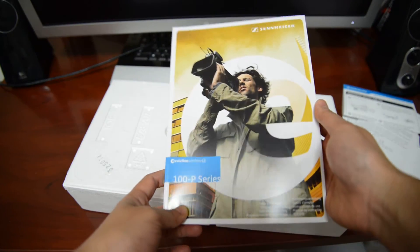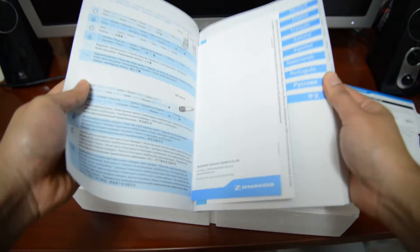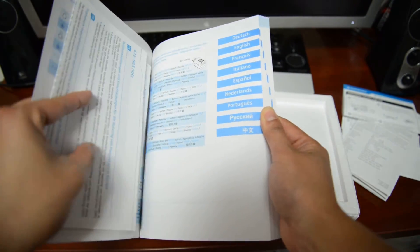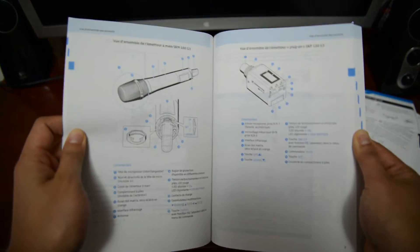And this is the manual — the 100p series. Inside the manual there's more stuff. It comes in different languages of course — English, Dutch, French, Italian — and some pictures, not in color, black and white, with a little bit of blue.